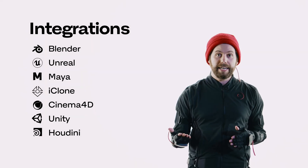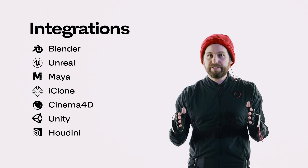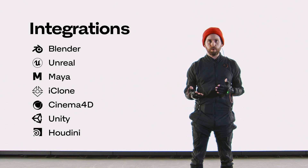Another thing we're proud of is the multi-platform compatibility of the suit. We make free plugins for Unreal, Maya, Blender, and Unity, and the suit will work natively with all of those applications. It's super easy to get it set up and running in whatever 3D software suite you're working in.